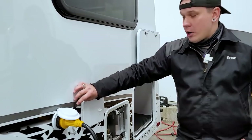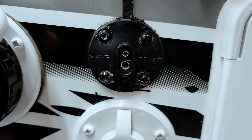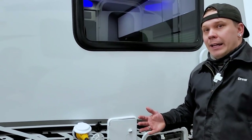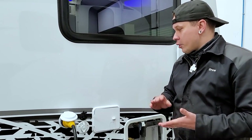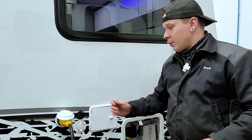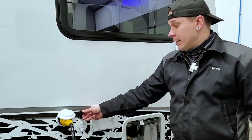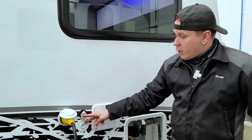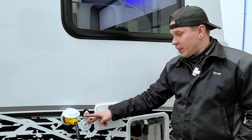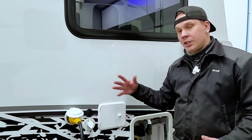Right beside that we have our Zamp solar plug — a direct connection to the battery that allows you to take advantage of any portable solar panel. It's essentially plug and play; the charge controller is built directly into the panel, so you just plug it in, directionalize your panel, and it's a set-and-forget setup. Directly below that is a standard RG6 cable fitting — a pass-through cable connection to the designated TV area of the camper that allows you to feed either an aftermarket satellite package or a park cable service to the unit.